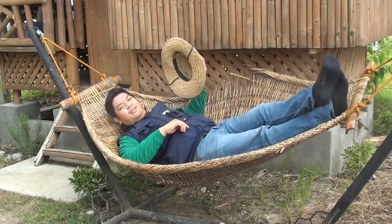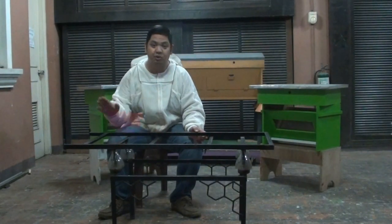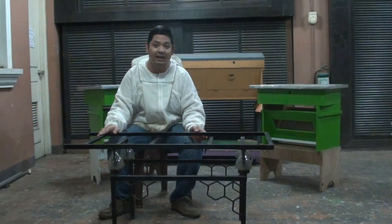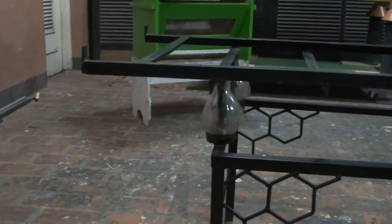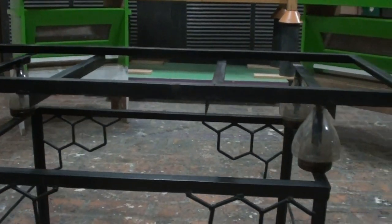Shhh! I'm trying to farm here. For today's video, we'll talk about our 2-hive anti-ant beehive stand. We are here at our Maid Workshop to show you our 2-hive anti-ant beehive stand, so let us go through the parts of our design and see how it works.